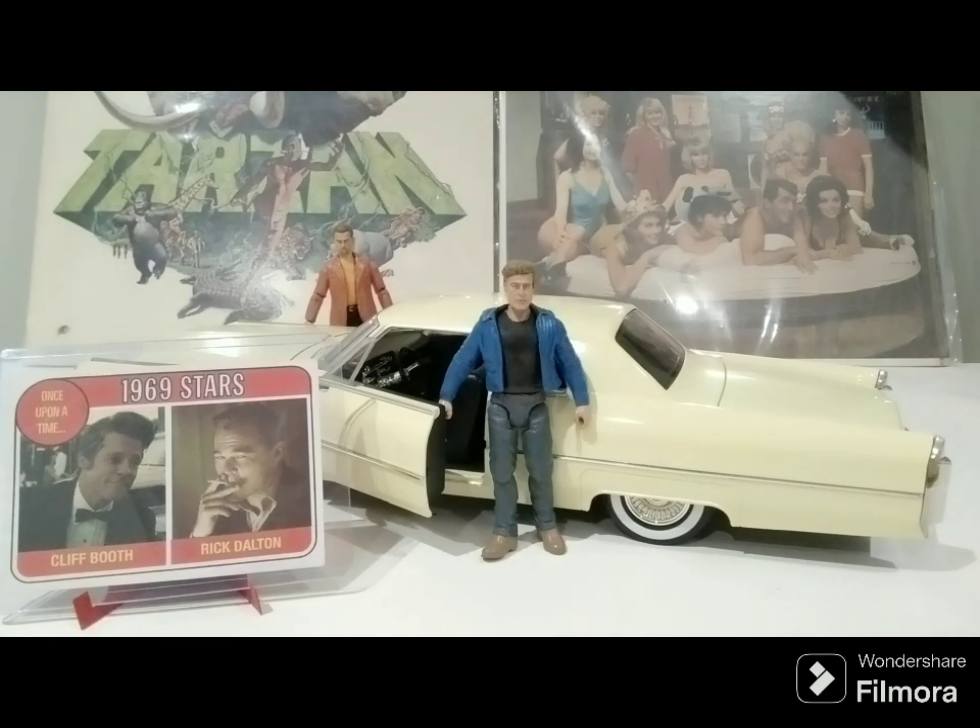Hello and welcome to Old Toy New Joy, the show where I share with you my previously enjoyed toys I've purchased from online sources, thrift stores, and collector shows that once belonged to someone else.